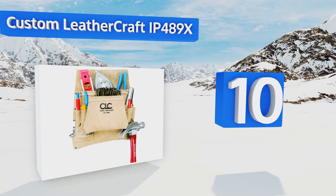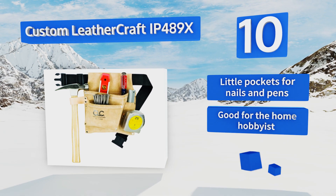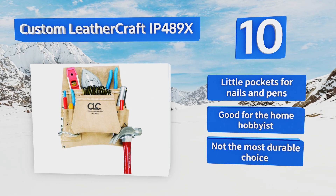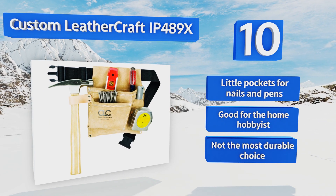It's an extremely affordable model that, with a suede exterior, also looks great while wearing it. It's suitable for smaller jobs, but you'll probably need to upgrade if you're carrying a full tool set. It has some little pockets for nails and pens, and is good for the home hobbyist. However, it's not the most durable choice.